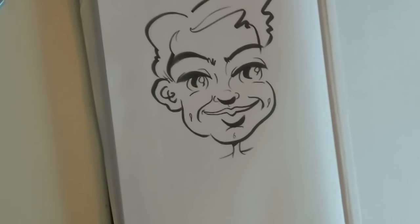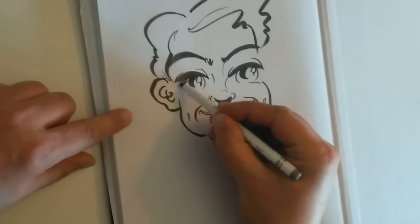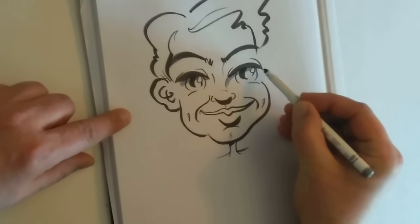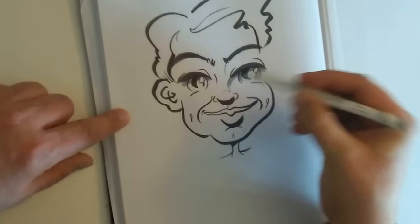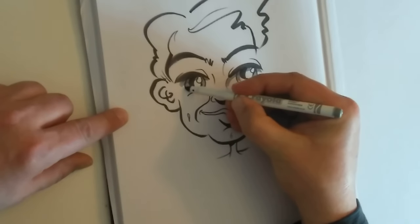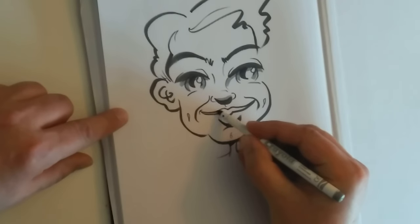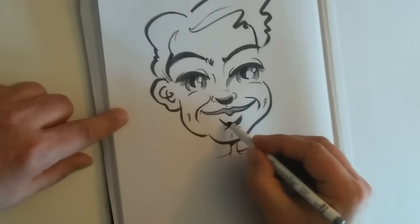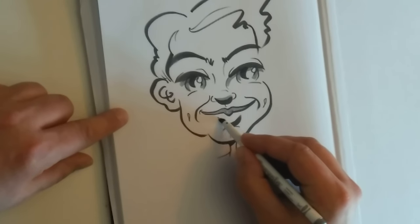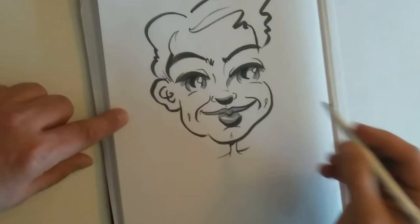Let me put some shadows in there — these shadows underneath the eyelids. Let's darken the eyes, pick the eyes out a bit more. Let's get a shadow underneath the nose. Let's pop a shadow on the top lip. And if we put a shadow here like this, we'll give them a shiny bottom lip.